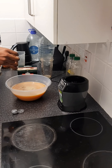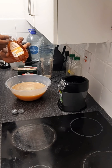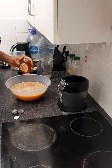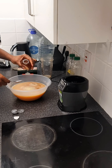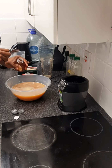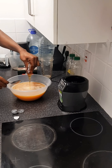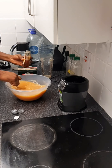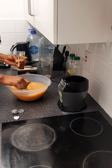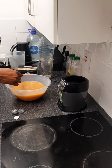This honey I got from Marks and Spencer's — it's not an organic honey, but if you have organic honey it is better. I use half of this. Once you put the honey in, stir very well because the honey is quite thick, to make sure it mixes properly.